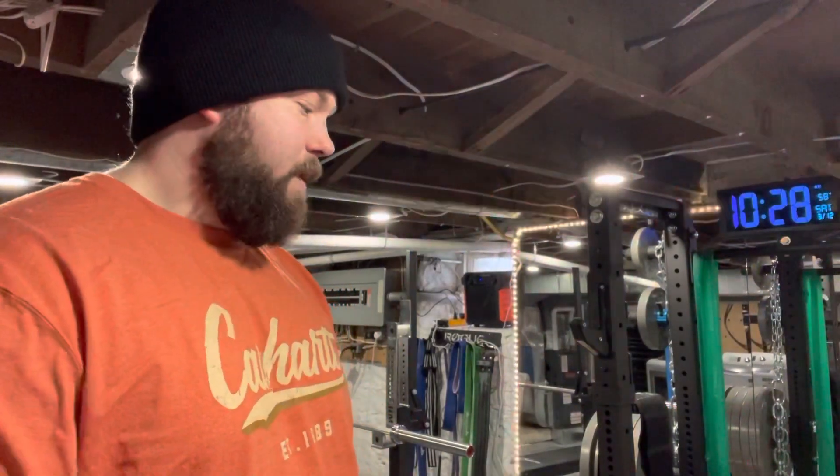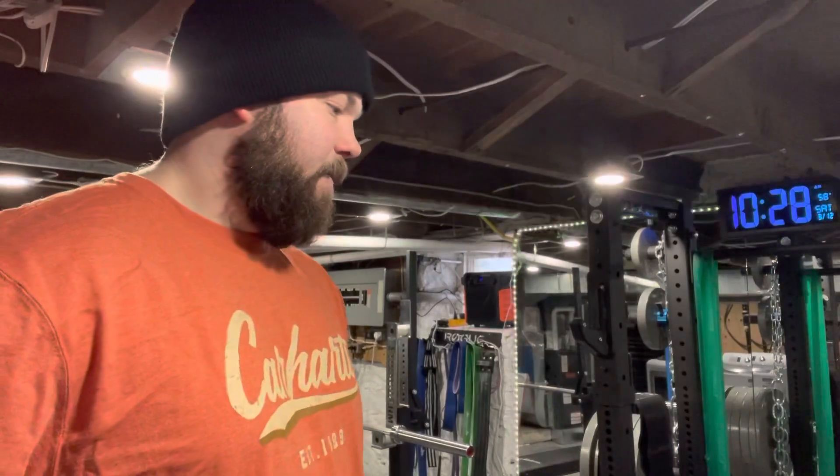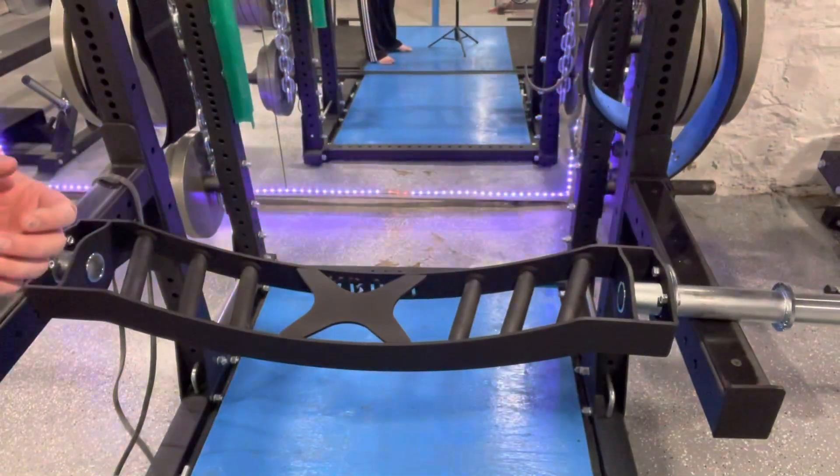I'm actually surprised about how much I like it. I really like it for benching — it's pretty well exactly what I imagined, it feels nice. But it's awesome for curls and like skull crusher movements. The way the angles are on the handles, it just feels super smooth.